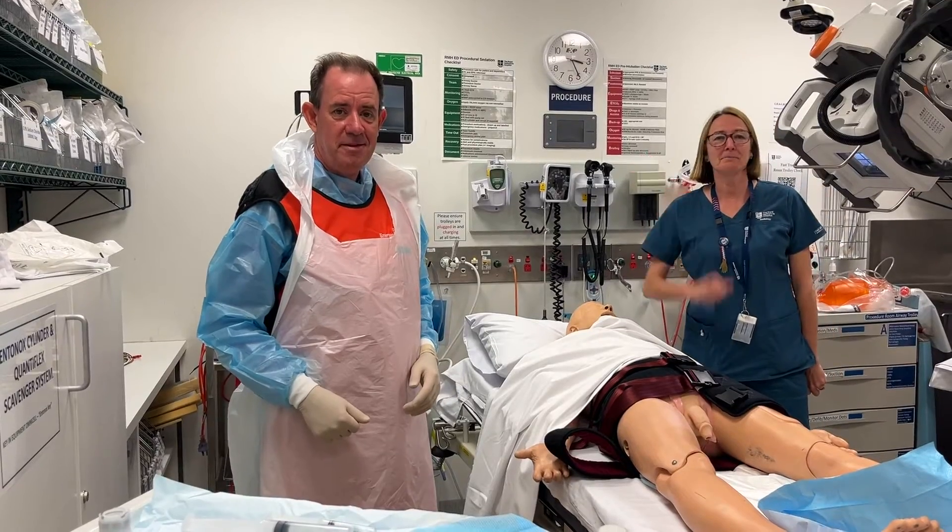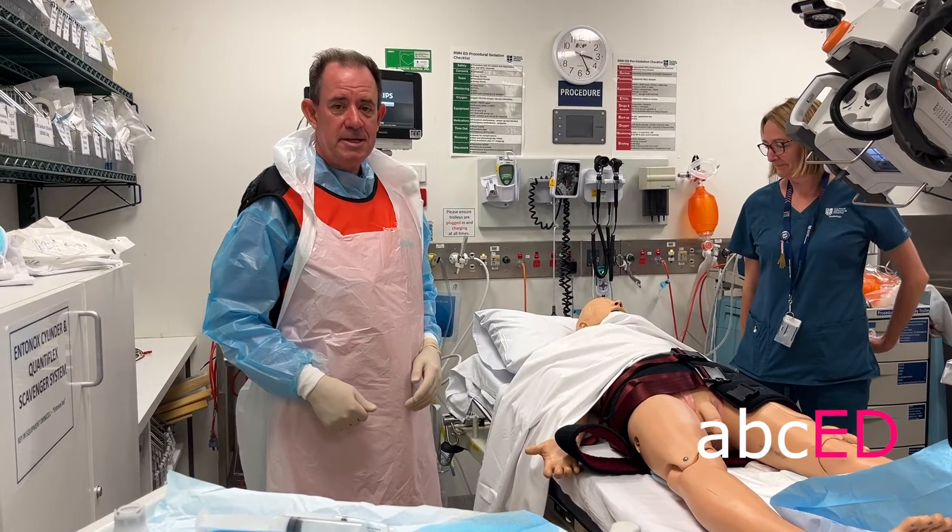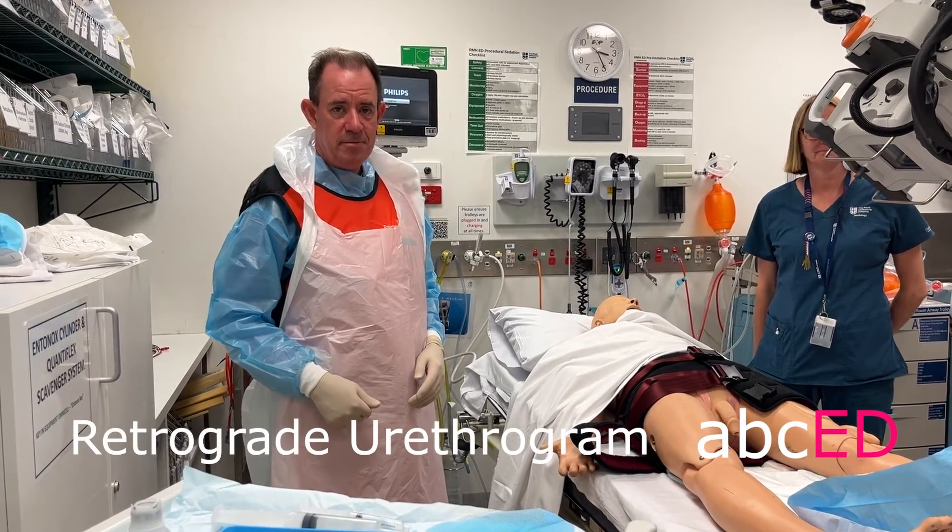Hi, it's Jonathan. Hi, it's Kirsten. Welcome to ABCD. Today we're going to do a retrograde urethrogram, and we do this in patients who are concerned for traumatic rupture of the urethra.